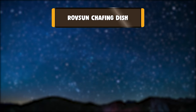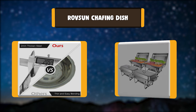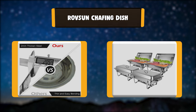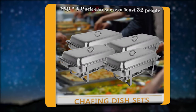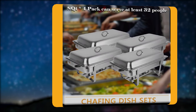Number 5: Rovesun Chafing Dish. This chafing dish is made of 2mm thick, food-grade stainless steel. All items are tested to ensure safety and longevity. The round-edge design and hollow handles are made to prevent scalding or injury. Two sturdy hooks in the back can hold the lid while food in the chafing pan is being served.